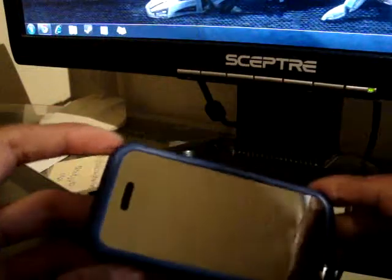Hey guys, Nabil Zoc here, and if you remember a few months ago, I made a video about the Motorola Backflip, which is the one I'm holding right now. And why am I making this video again?